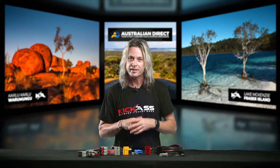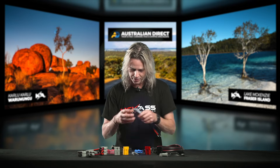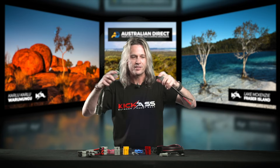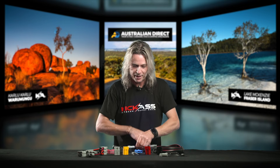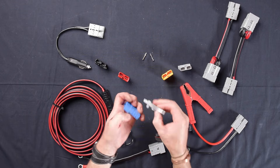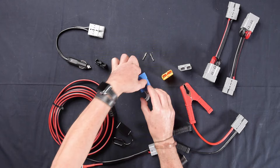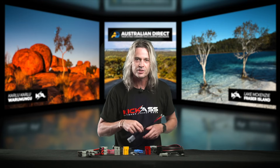A couple of hints before I go: when disconnecting Anderson plugs, disconnect by the plug itself — don't grab it by the wiring. If you have a hard time with that, we have a great little product which is this T-piece here. It comes in a kit with two screws and bolts and makes it nice and easy to disconnect and connect your Anderson plugs.